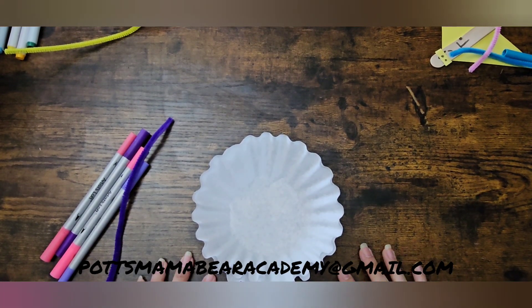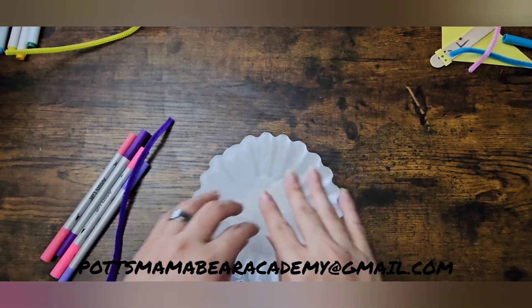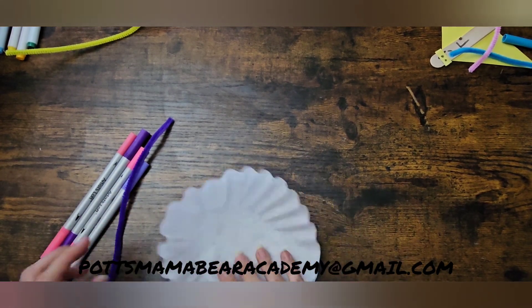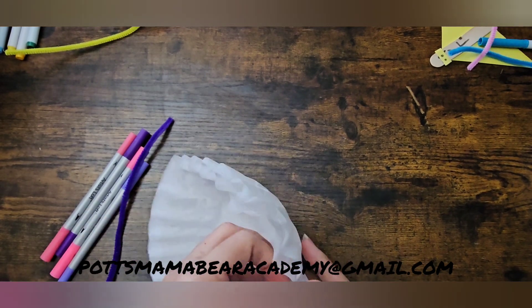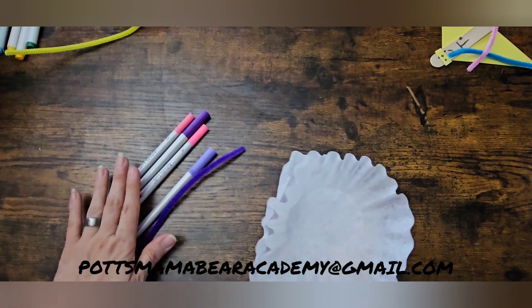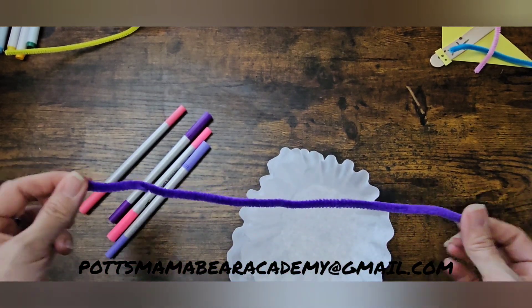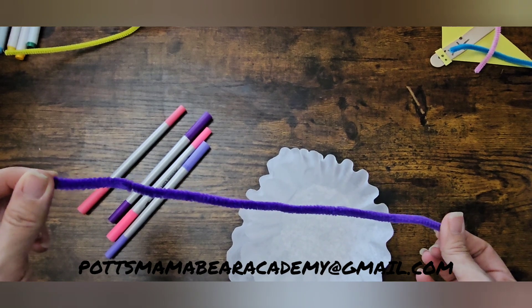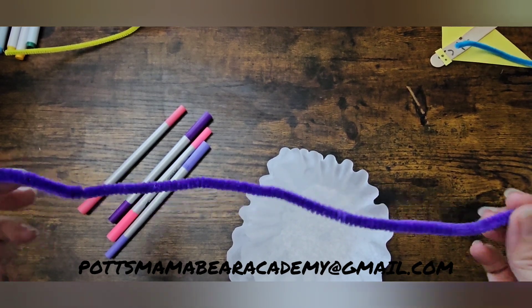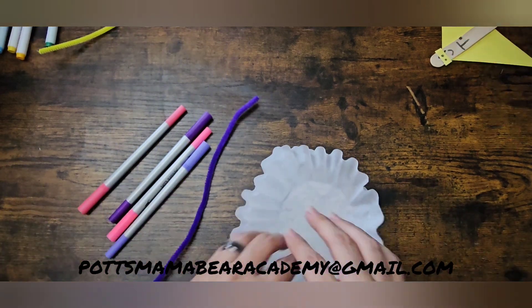Hey guys, welcome back to the channel! Today we are making these cute coffee filter butterflies. I'm going to show you guys how to make them. You're going to need two coffee filters, some markers in different colors — whatever colors you guys want — and of course we need our pipe cleaners.